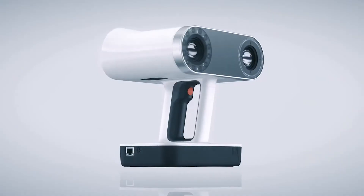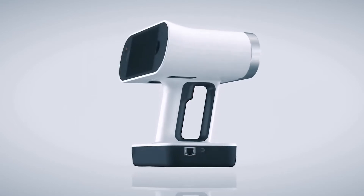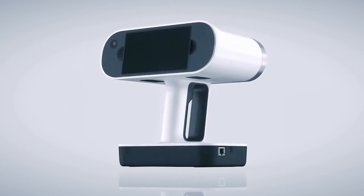The Artec LEO is a handheld scanner from Artec 3D — totally autonomous, with a built-in battery, its own computer screen, and computer that can go through and do full scanning.